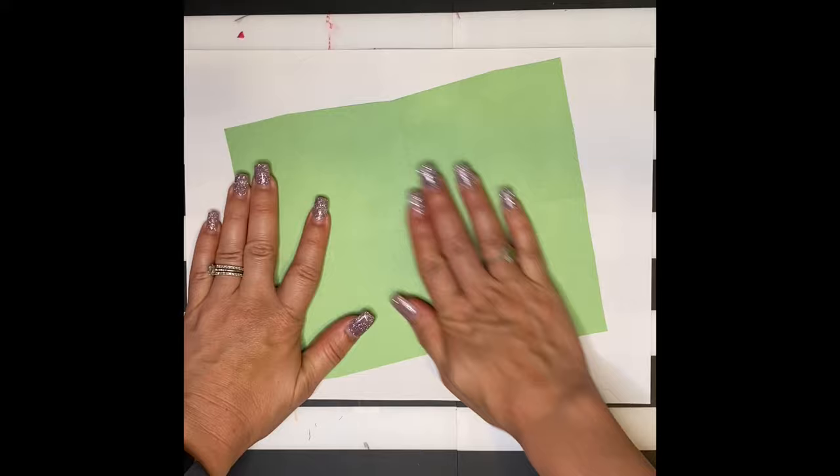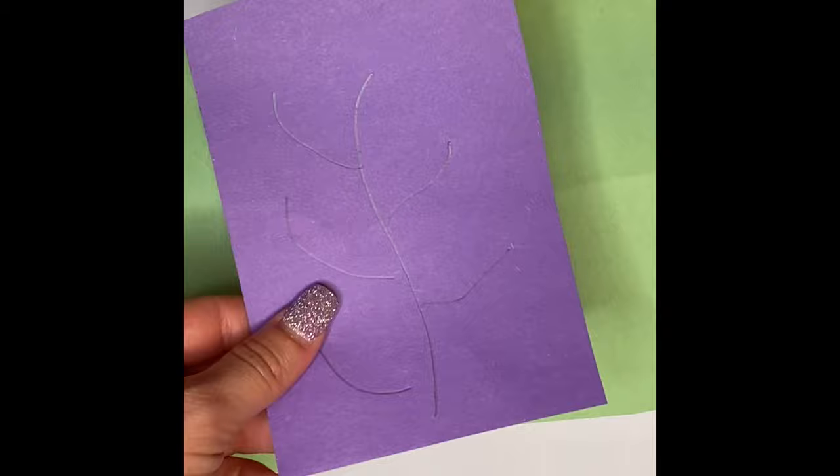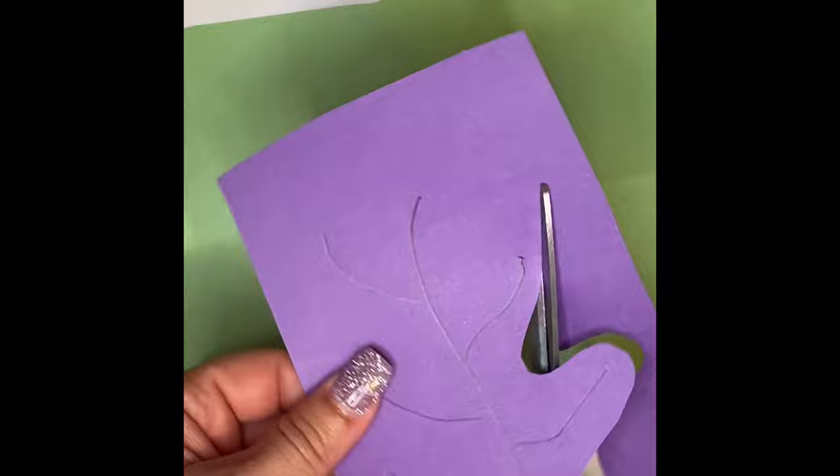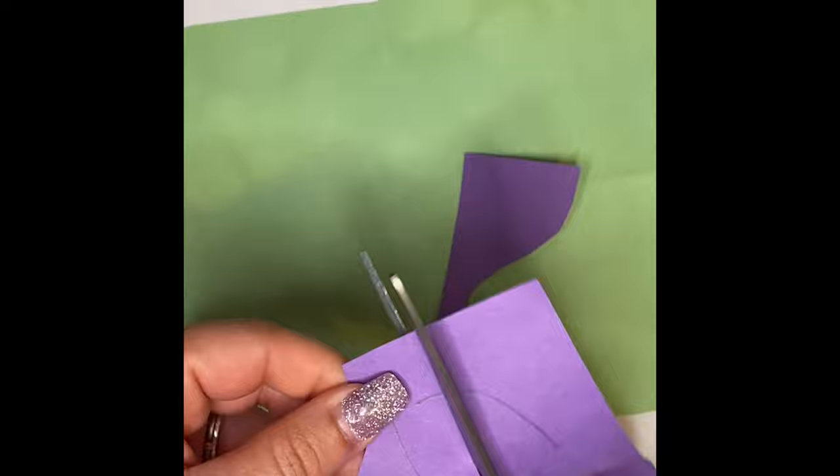Next, begin selecting some construction paper and drawing your sea life. Since mine's inspired by the ocean, I'm going to create seaweed — just drawing the center lines of the plant, then carefully cutting around those lines to create a seaweed-looking plant. Your collage can be inspired by anything: your backyard, the ocean, whatever you like. Matisse was inspired by the nature around him.